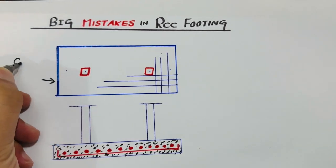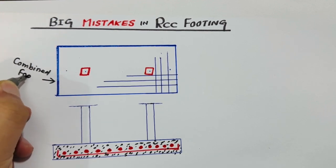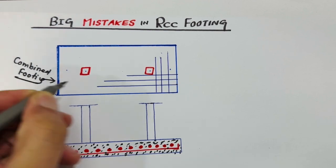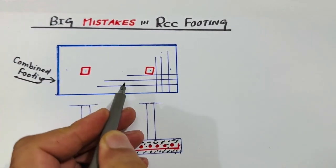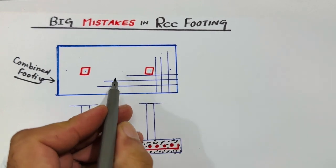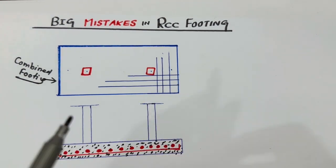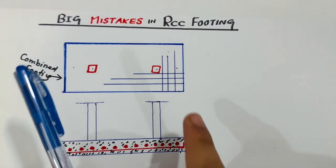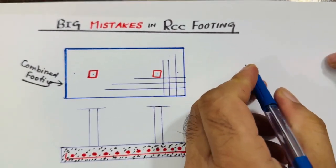As you can see here, this is called combined footing because two RCC columns are in one footing. When the spacing between two columns is minimum, the combined footing should be provided. Now, what are the big mistakes in RCC footing?